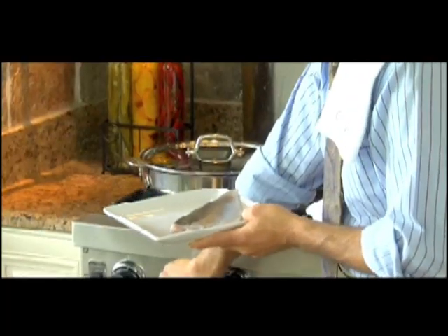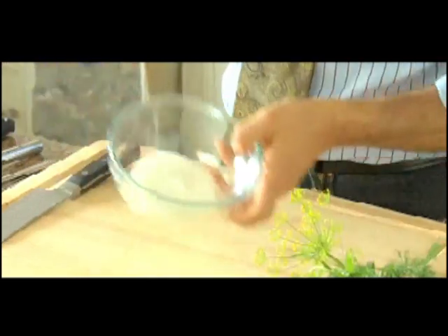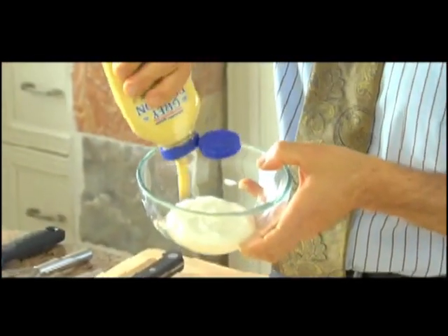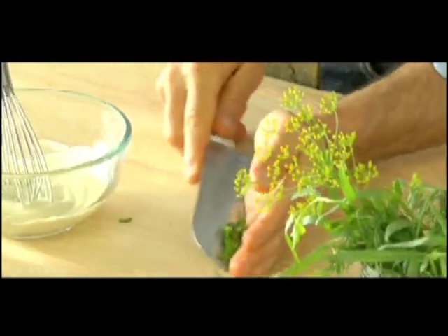It'll just take a few minutes. While the trout is poaching, I'm going to make the mustard sauce with a little bit of light sour cream — adds calcium and flavor — and some Dijon mustard. I'm going to add a little bit of fresh herb.